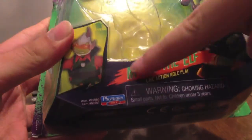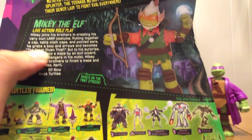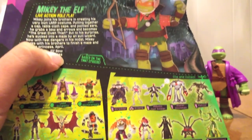Mikey the Elf. His packaging has the same picture setup. On the back, there's a little picture where they talk about his tablecloth cape, his pointy ears, his hat, and his bow and arrows. His weapon is an elf bow, and of course all our figures on the back. These are just so cool.